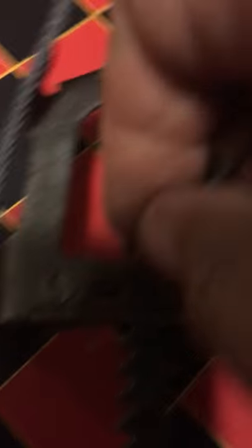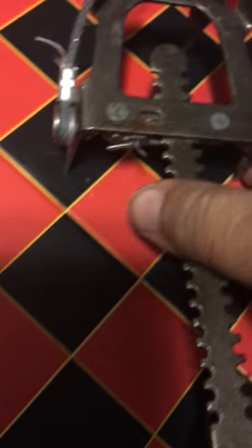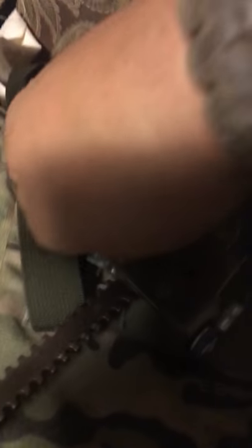Hold on — this is not working out. I'm gonna get a chest board. Okay, there we go.